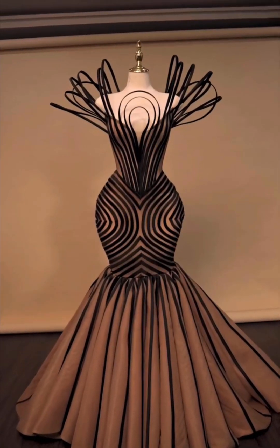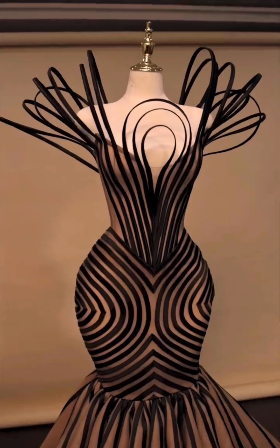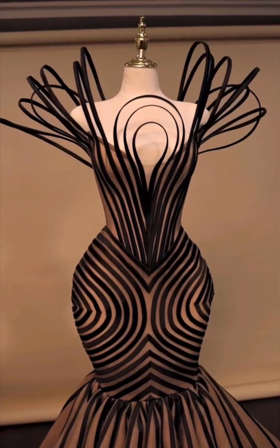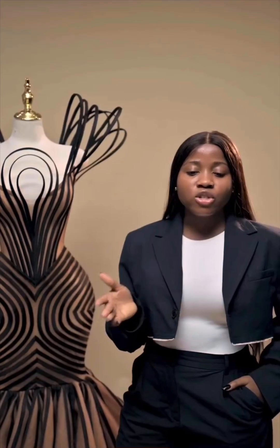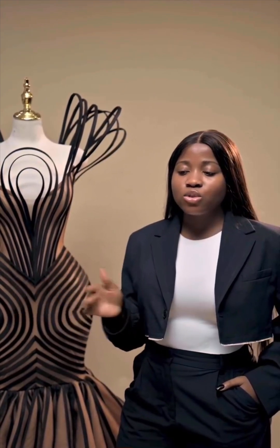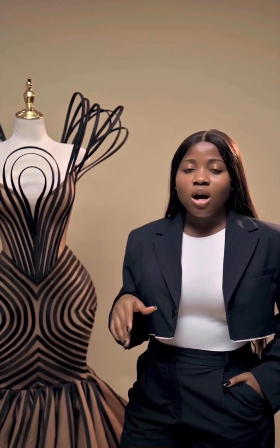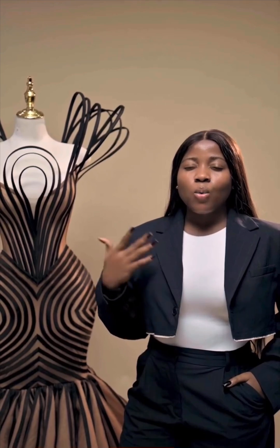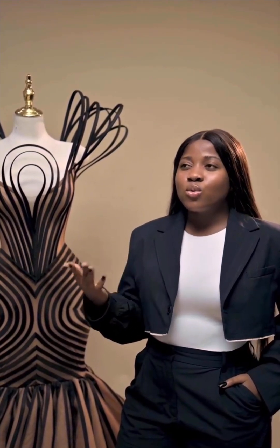The waist part features the V — the Vicky James signature — because it's meant to contour the body, make the waist thinner and give it that contouring shape. As you can see, there's a V at the waistline. You also need to do the back corseting. This is a strapless conical corset — it does not have a yoke at all — so the back is just a normal corset with your eyelets and everything.